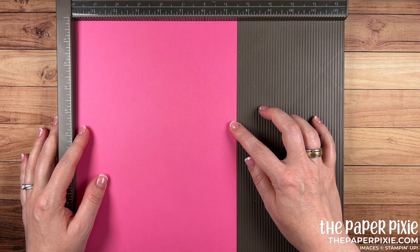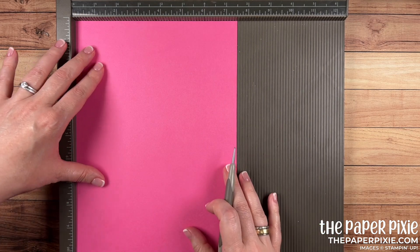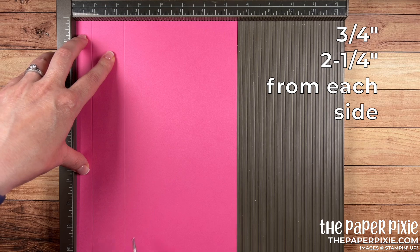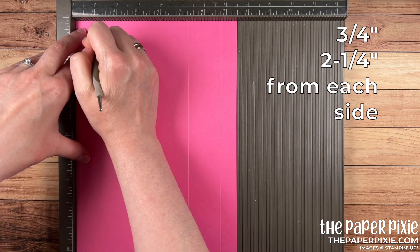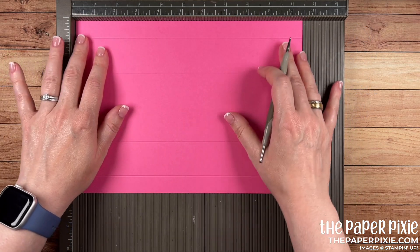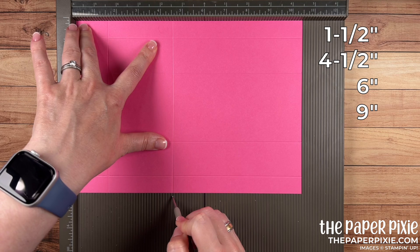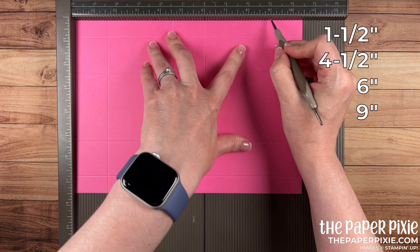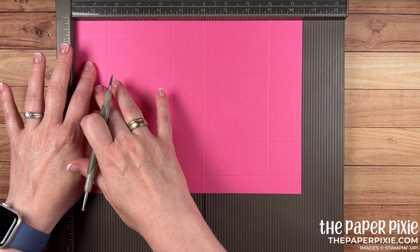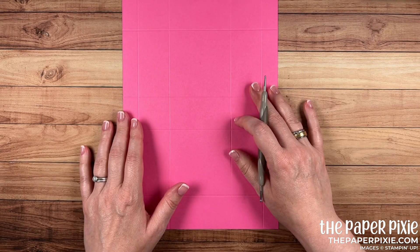We're going to start with a piece of polished pink cardstock that measures seven and a half inches by ten and a half inches. Along the seven and a half inch side we're going to score at three quarters and two and a quarter from each side. Rotate it 180 degrees and repeat: three quarters and two and one quarter. Then turn it to the long side and score at one and a half, four and a half, six, and nine. If you only wanted to remember two measurements, you could do one and a half, four and a half, rotate and repeat. You do want to hold on to your stylus from the Simply Scored or you can use the stylus on the Take Your Pick tool.